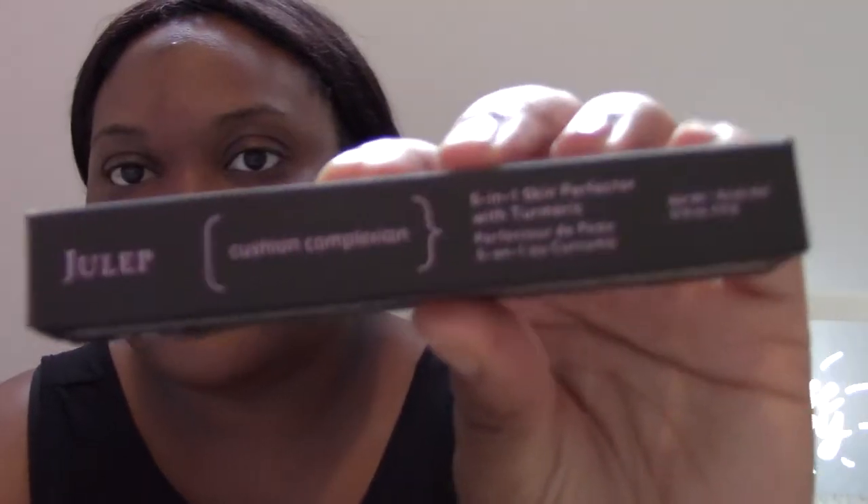The first product we're going to get into is the Julep Cushion Complexion. I believe it's supposed to be a concealer, but I'm going to be using it as a foundation today. It's the five-in-one skin perfecter with turmeric, and it's supposed to conceal, correct, illuminate, blur, and brighten with this effortless multitasking stick. You're supposed to twist it up — it has a cap on it. I'm using the shade Nutmeg, number 410. It comes with a little spongy applicator, and I'm using a Julep blush brush to work the product into my skin.